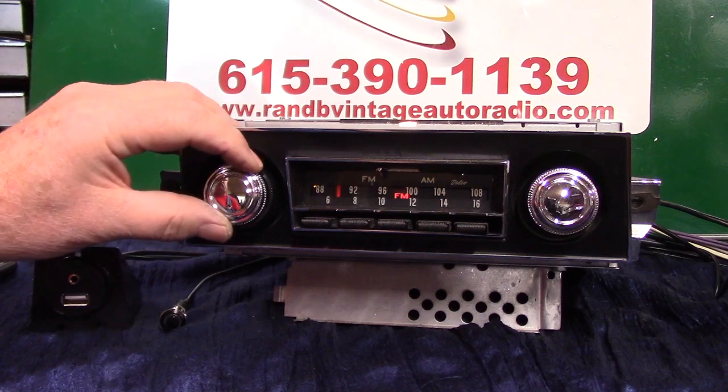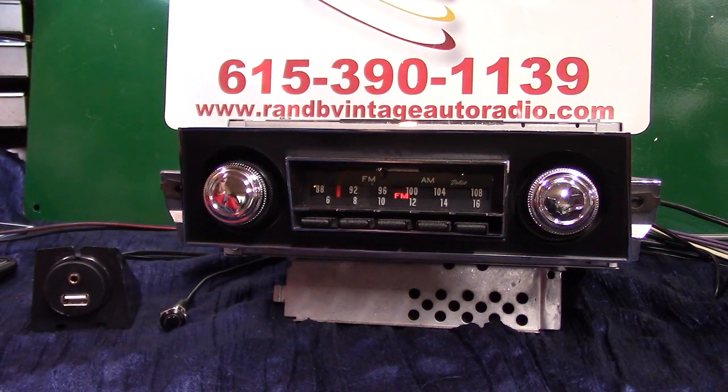It has AM FM stereo, auxiliary in which is automatic — we'll be demonstrating that. It will scan stations for you. It has voice ID if you want it. Of course it's AM FM; you shouldn't have to have that, but you can always check it.